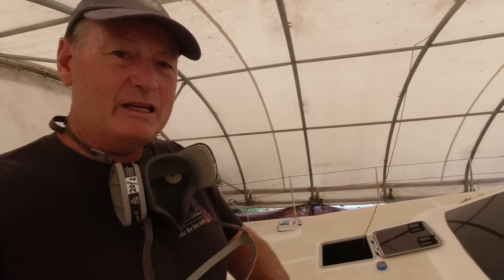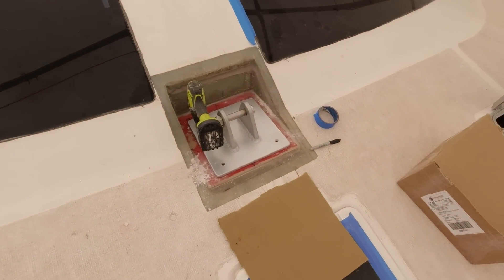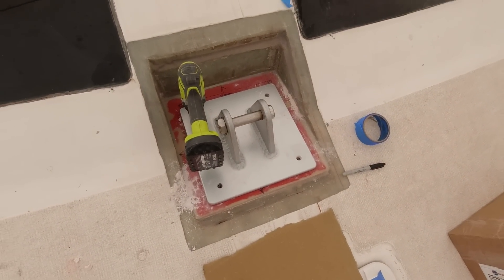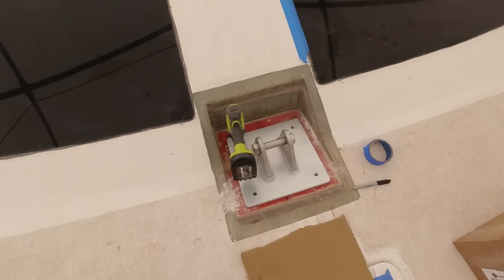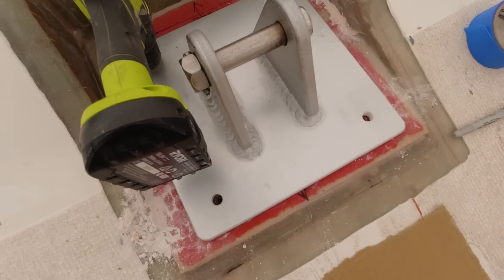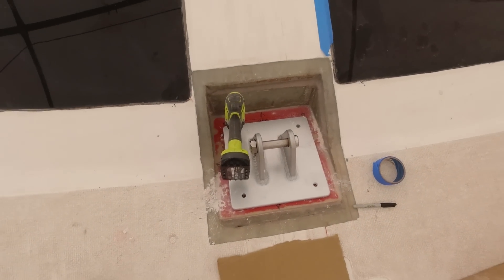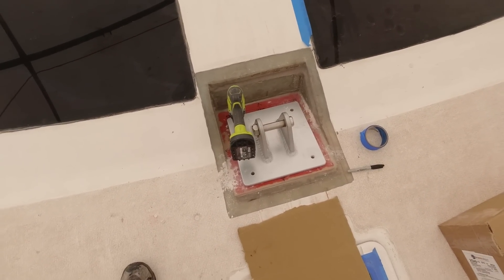Roland at Tempo Spars has come up with this mast base, which was primarily fitted to the Seawind 1160. I quite like it because everything is up and dry off the deck — no water pooling in the mast base. This pin here holds the load; it's a substantial piece of aluminium with a big stainless pin, and that'll carry the weight of the mast. I've seen hundreds of boats with this setup and it's always been good. It also facilitates good raking of the mast.